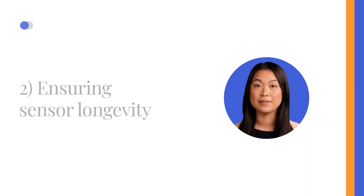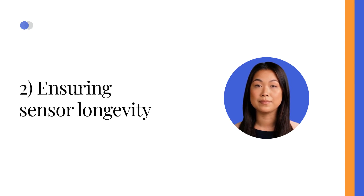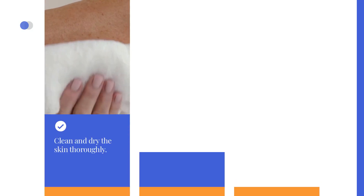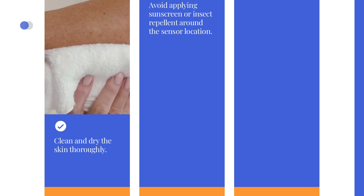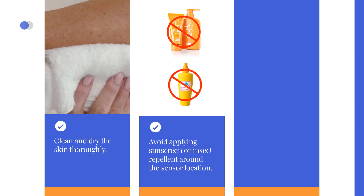2. Ensuring Sensor Longevity. To make your sensor adhere better, try the following tips. Clean and dry the skin thoroughly. Shaving and washing with soap and water can remove oils that prevent proper adhesion. Allow the area to air dry before sensor application. Avoid applying sunscreen or insect repellent around the sensor location.